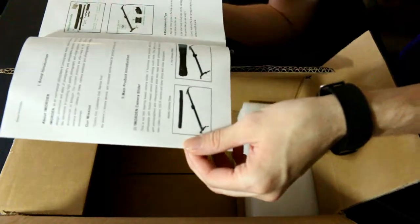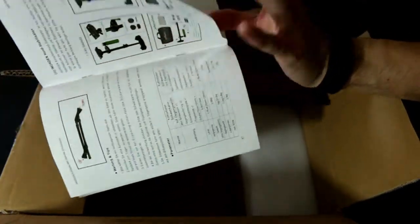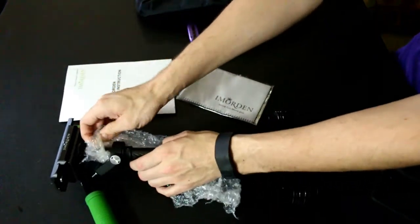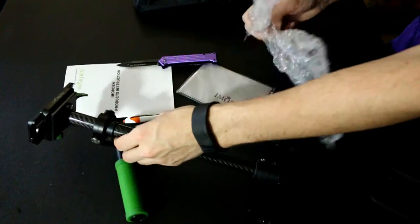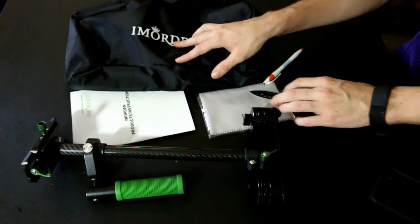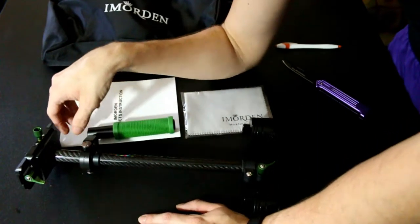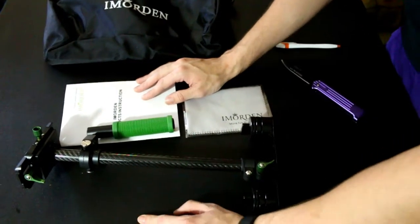It has all the instructions right here — all the pieces that it come with, how to adjust it, all the little features. That looks like all there is in there. So the next step is going to be trying to put this camera on here, and I'll probably have to film with my iPhone while I get that done and start trying to get this whole rig balanced up.